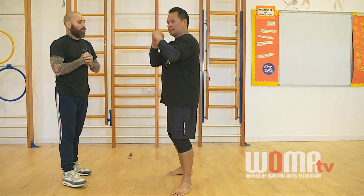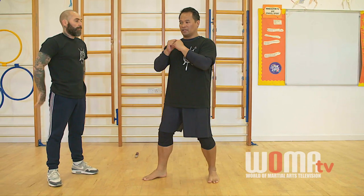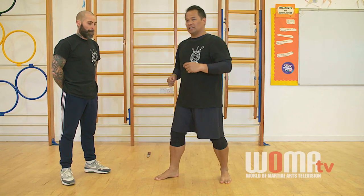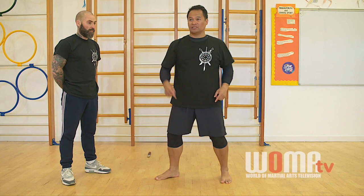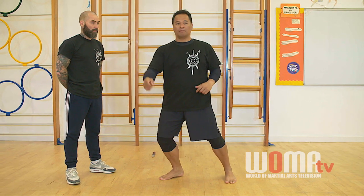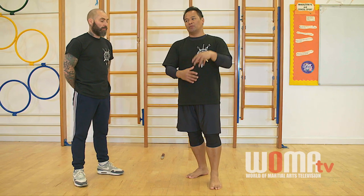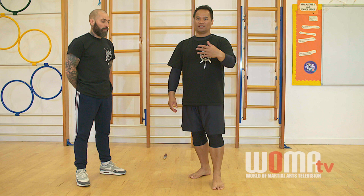It doesn't matter if he does jab cross, change legs, jab cross, or knife punch, step, punch, slash, punch, stab — because you rely on the drill. The drill, when you repeat it, is to give you skill. But once you understand, you use the skill to fight, not the drill.